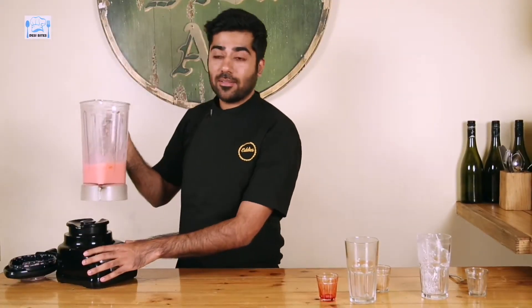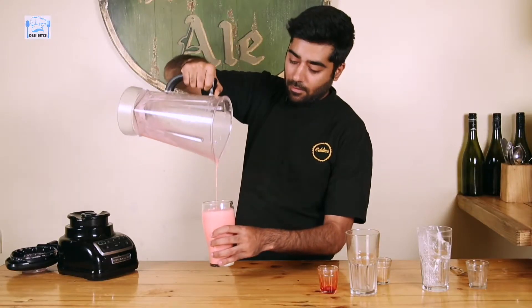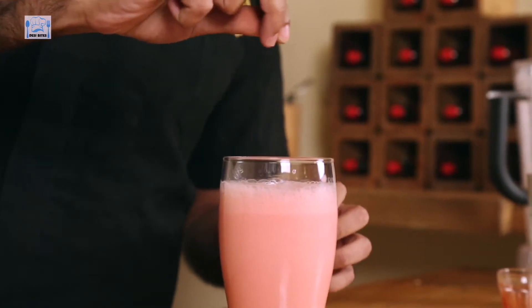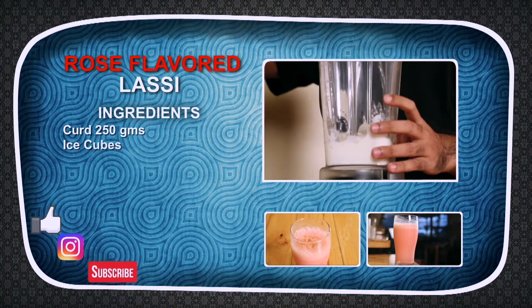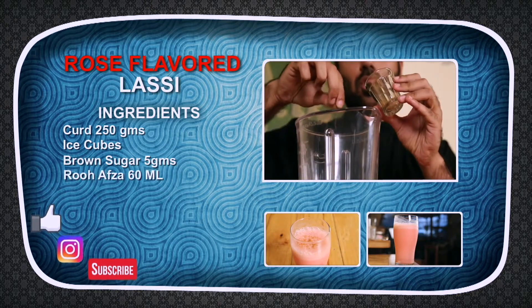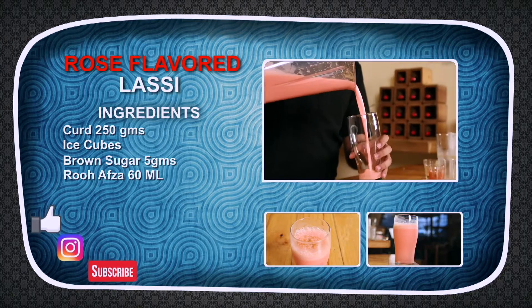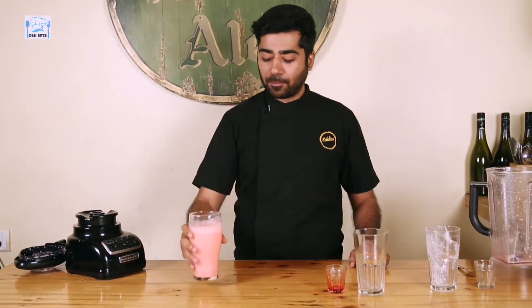Wow, this smells really good. Just a little Cinnamon on top — the Cinnamon has just come through fine. Do not forget to like, subscribe and comment in the comment section below. Keep watching Desi Bites with me, Chef Ranav, for more fun recipes coming your way.